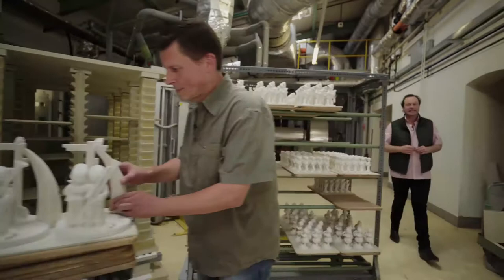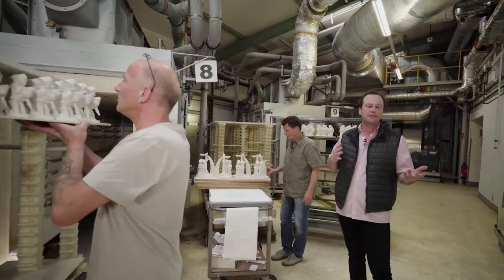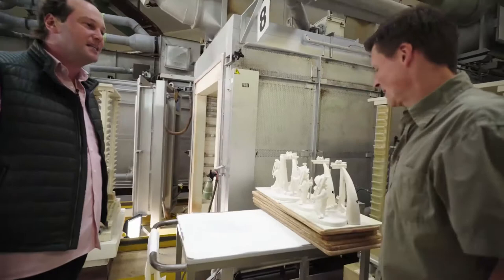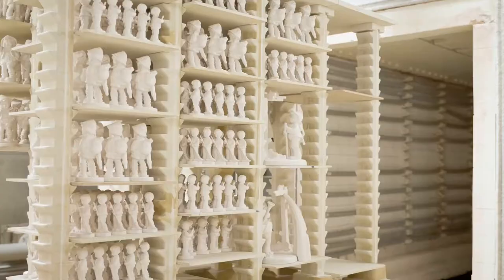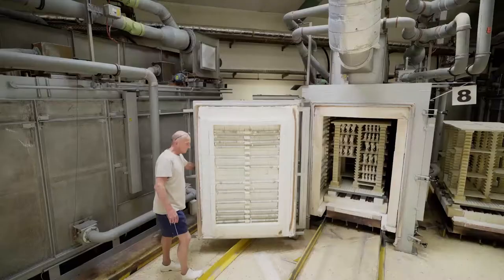Hier sind wir also jetzt bei den Brennöfen in der Hummelmanufaktur in Rödental. Hier werden diese Figuren in der Tat gebrannt. Das ist ja momentan noch die Rohware, die aus der Weißfertigung kommt und kontrolliert wurde. Mehr dazu kann uns der Ralf erzählen – seit vielen Jahren Mitarbeiter dieses Hauses. Das ist die Rohware, die wir hier sehen. Die Figuren sind ersichtlich, aber natürlich noch längst nicht fertig. Die Rohware wird jetzt in das Gestell reingestellt. Wenn es voll ist, kommt es in den Ofen rein. Der Ofen wird gestattet und bis er die richtige Brenntemperatur von 1140 Grad erreicht hat, bekommen die Figuren ihre mechanische Festigkeit.